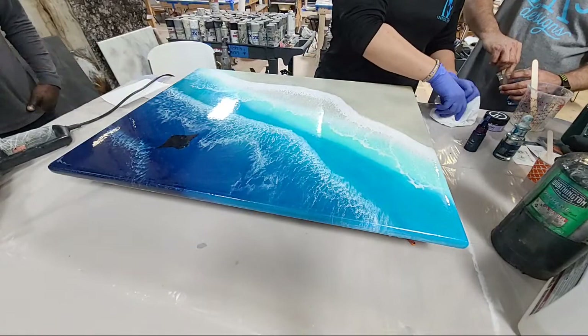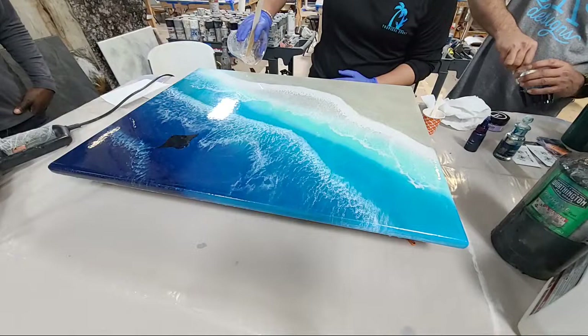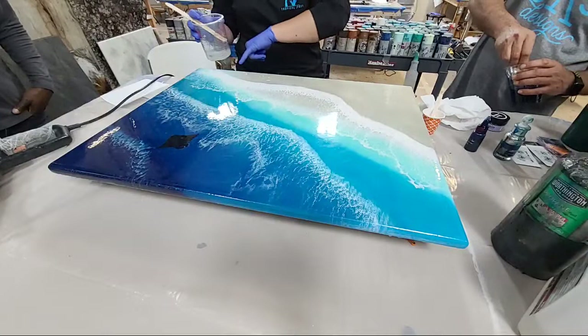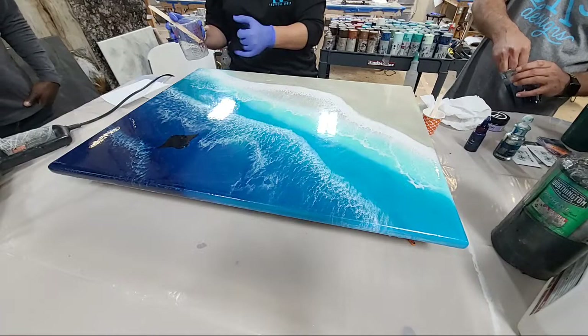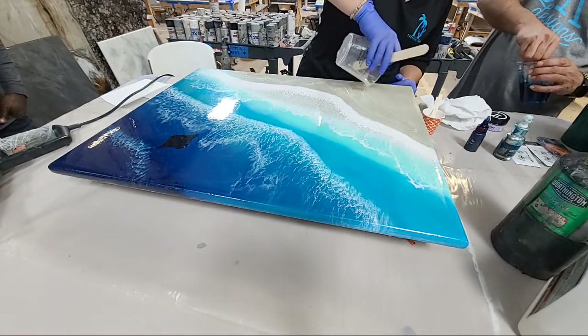I'm going to get our clear out of the cup and start pouring it right over the sand we already did yesterday. I know I'm going to put a wave right here — yesterday I cut myself a little short, so the water ends here and I want to put a wave to make it look more natural. Pro tip: always make sure your piece is level.